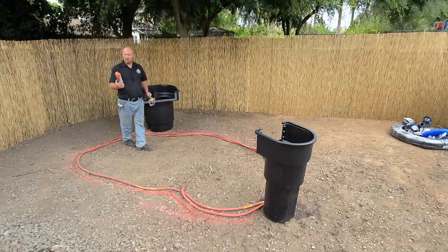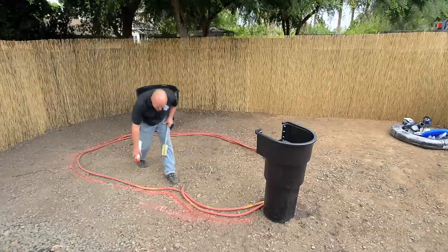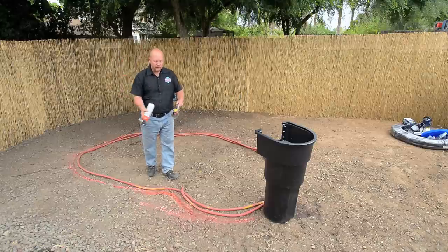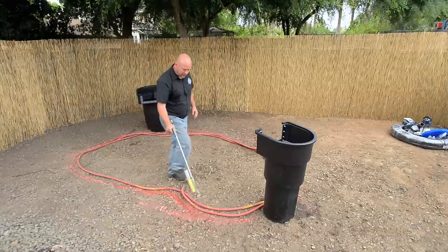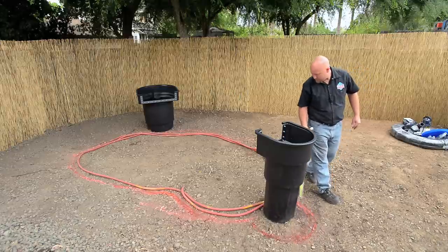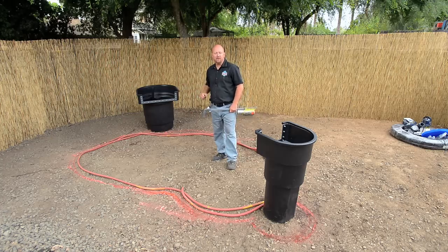At one of the big box stores — Home Depot or Lowe's — you can get this mark-down paint. You can walk around the edge of the pond and mark it down. It's designed to spray paint the outline. The Krylon stuff you use for other kinds of art is not quite as good as this. So you want to mark this out extremely well so we know where to dig. And now we can start to plumb that waterfall filter.